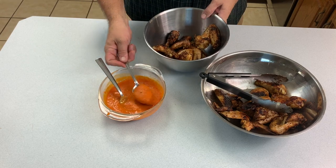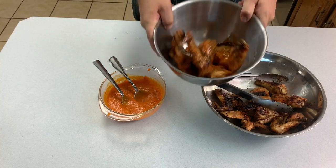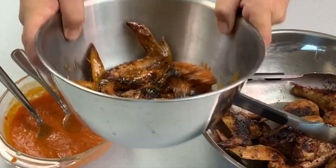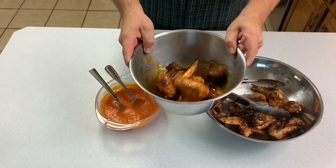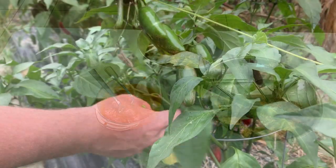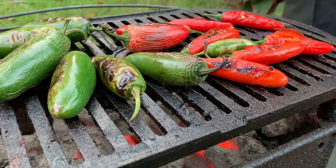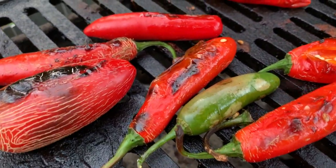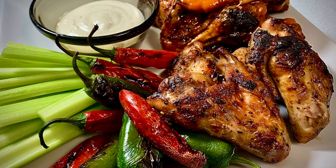For this cook, I'm going to grill habanero and serrano peppers right alongside the wings. It adds a little extra flavor I like as a side dish. Just roll the wings around and get them good and coated — make sure all the nooks and crannies are full of that sauce. My family likes it spicy, so we grabbed some serranos and jalapeños from the garden to grill up as a side garnish. I'm also cutting up a little celery for dipping — it's a great way to cut the heat if all that spice starts to get away from you.